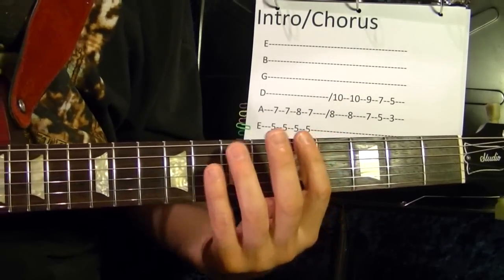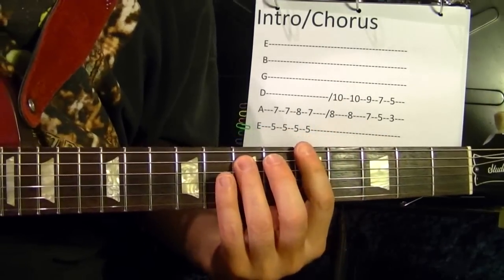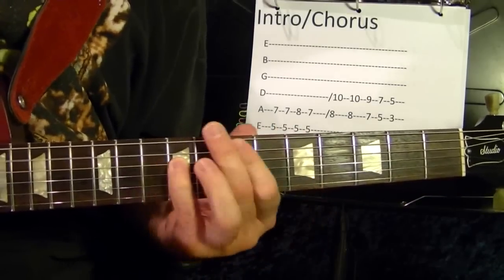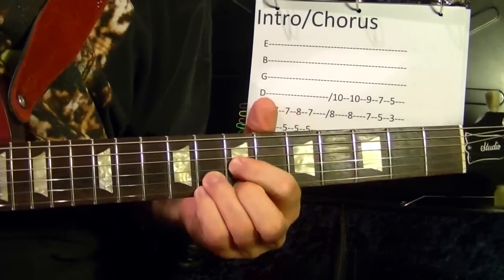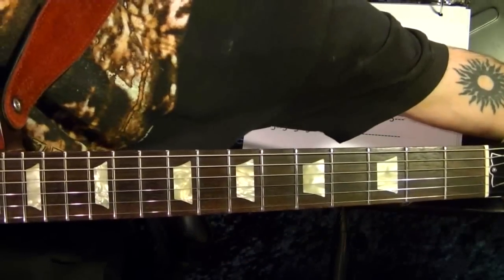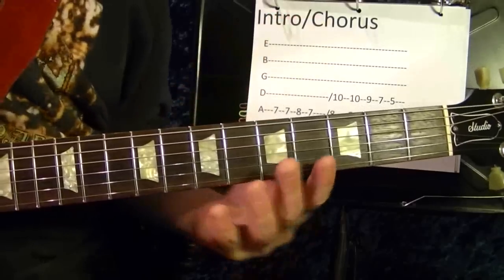I'll play the intro first. The intro and the chorus are the same thing.